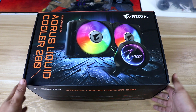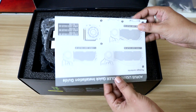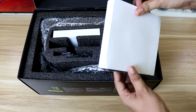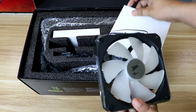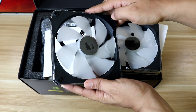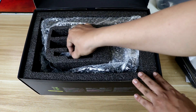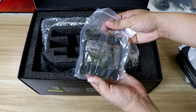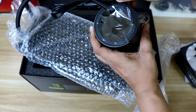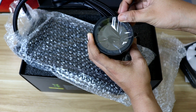In the box, we have our user manual with all the instructions on how you can install the cooler, what CPU bracket to use, and other details about the cooler. We also have our ARGB 140mm Windforce fans from Aorus. These fans are special because they have the same technology and design used on Aorus graphics cards, and those fans have dual ball bearing design for longer lifespan. We also have the screws, brackets, and other mounting tools needed for our AIO. It also comes with a thermal paste from Aorus, and of course, the Aorus Liquid Cooler itself.